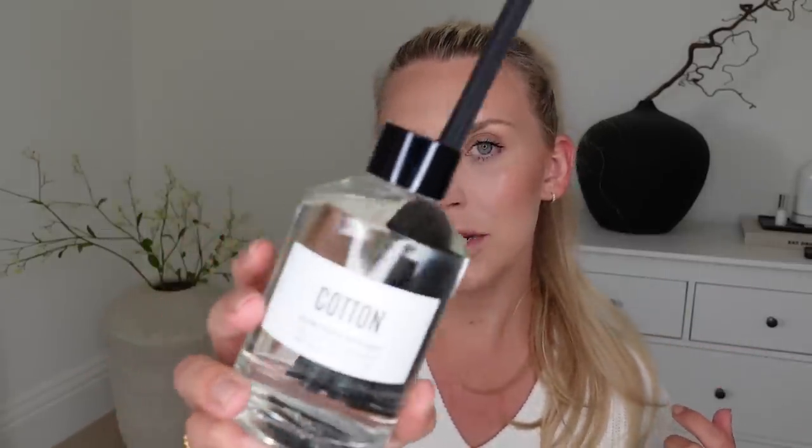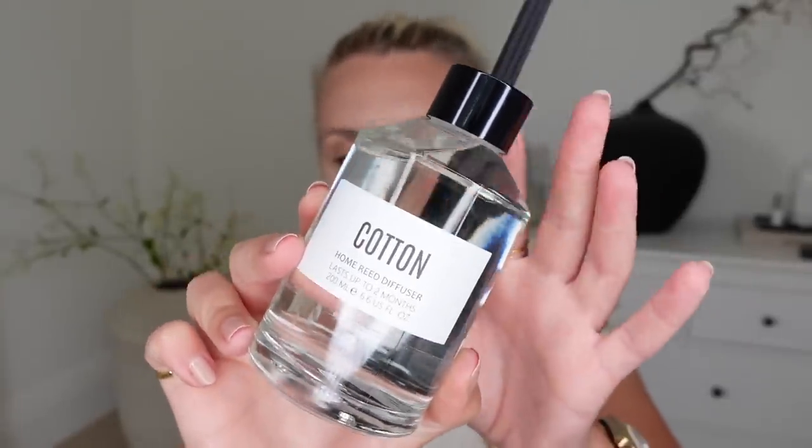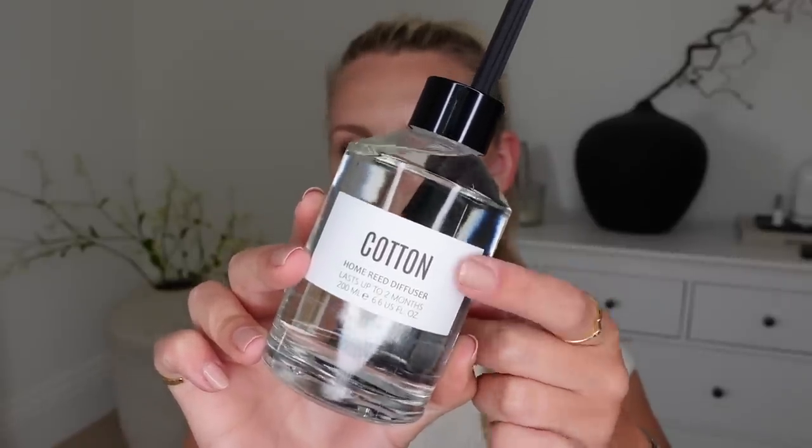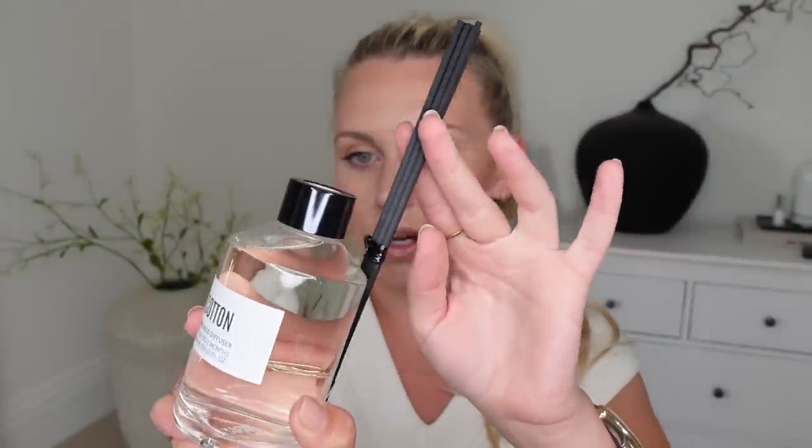I really rate Primark home, especially the kitchen section in the Manchester store at the back. Before you get to that, there are loads of reed diffusers, candles, incense sticks — all the home fragrance stuff. I picked up a new diffuser. It's just called Cotton. They have this scent in so many different products. I like the minimal design — it looks quite modern. The black reeds come just like that, no box, and it was only £4.